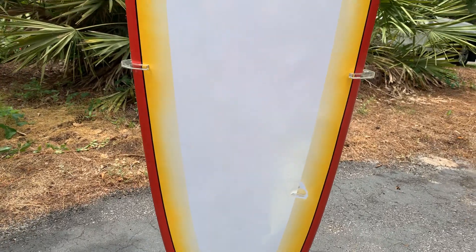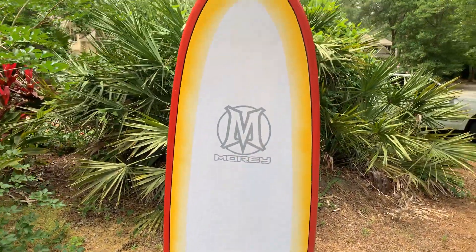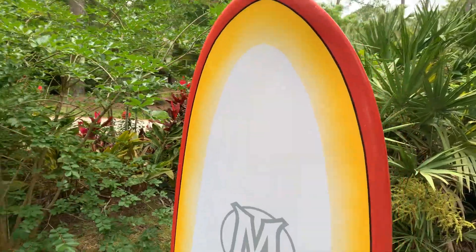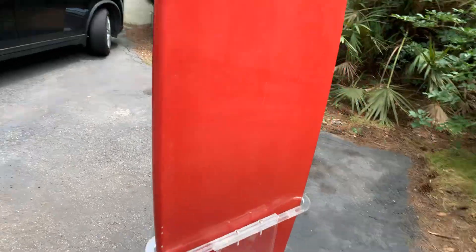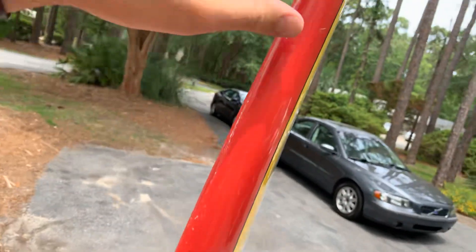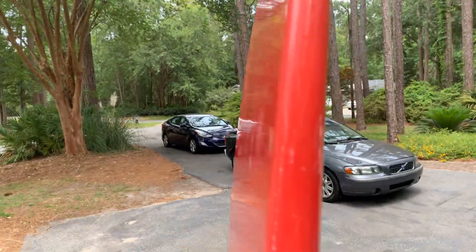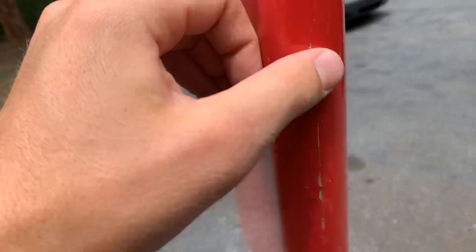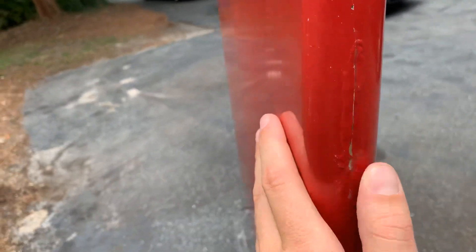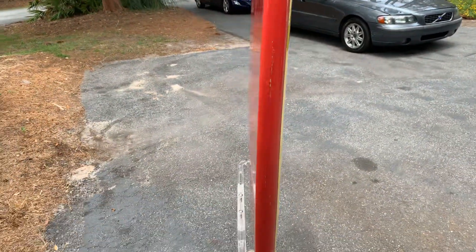Nice little round tail. It's had a repair right here — it's completely water tight. It doesn't look the prettiest, but it's definitely sealed. It's also had two other small spots; I don't even think it cracked the board, but there has been epoxy laid down over top of those. It's not the most pretty — it was done by the customer before — but I can definitely tell you it is solid and I'll guarantee it. If it leaks, I'll fix it for sure.